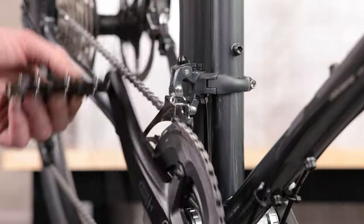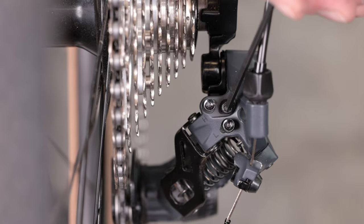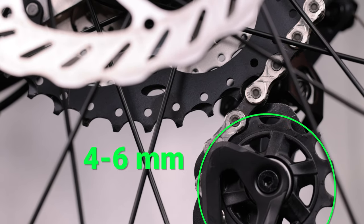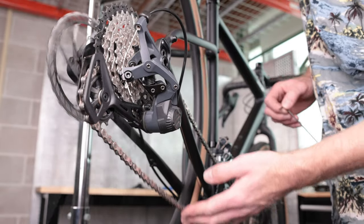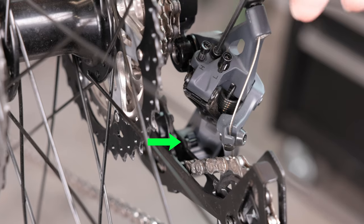It's time to make the B tension adjustment. Shift to the small chain ring. With the chain on the smallest chain ring and the largest cog, turn the B limit screw counterclockwise until there is 4–6mm of distance between the guide pulley and the tallest teeth of the largest cog. Finally, while in the small chain ring, shift to the smallest cog. If there is any slack in the chain, turn the B tension screw clockwise until the return spring stop screw disengages with the stop.